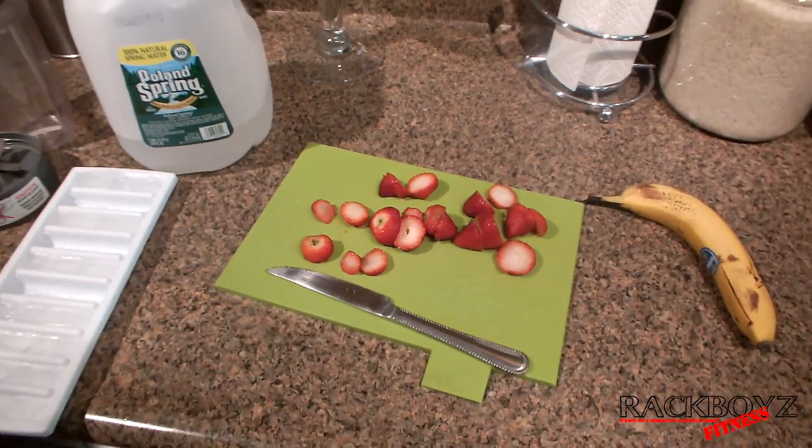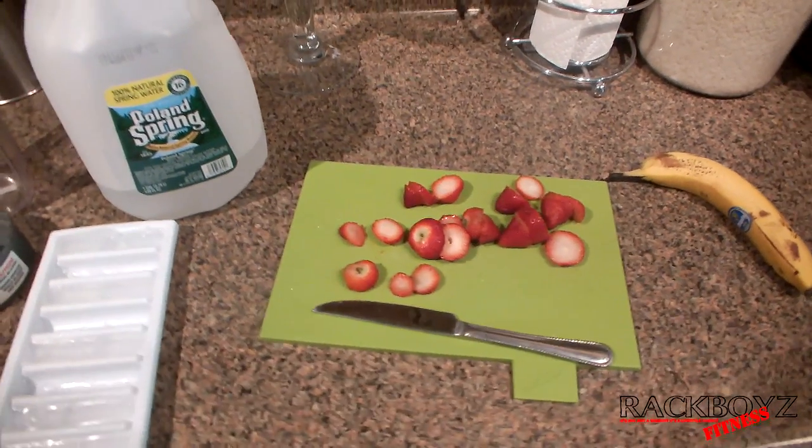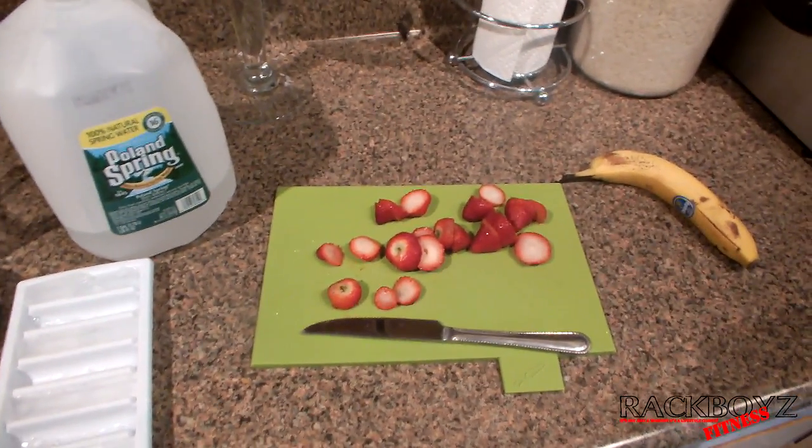What's up everybody, Rackboyz Fitness. I wanted to share a quick recipe with the Nutribullet with you guys.